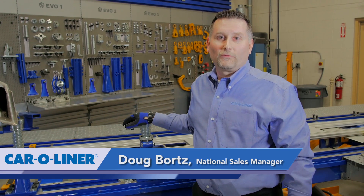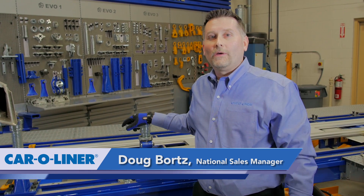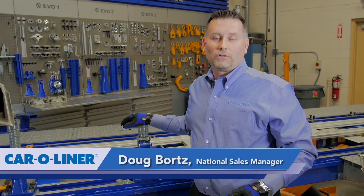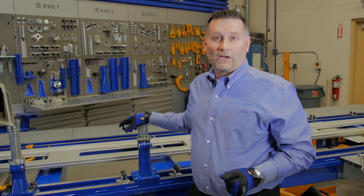I'm Doug Bortz, National Sales Manager for Car Liner Company. I'm here to show you how our Evo system and our bench rack work together to provide a solid foundation. A solid foundation ensures an accurate repair.